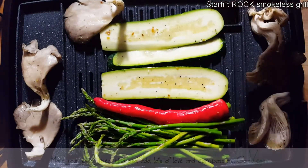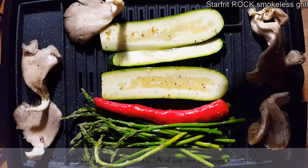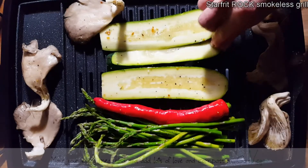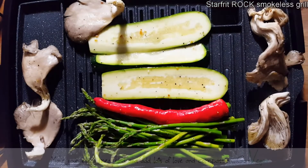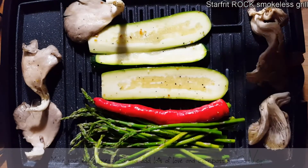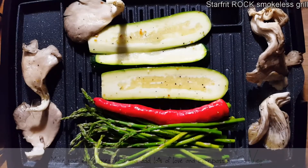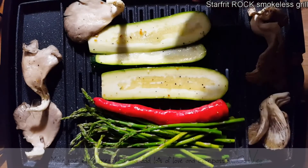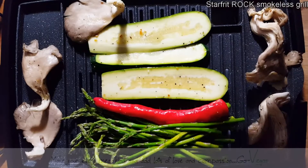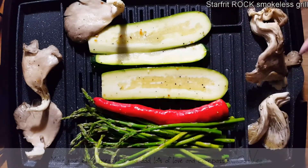I have it on high and as I can see there's hardly any smoke whatsoever. I remember one time I had a grill and the amount of smoke it would just fumigate my kitchen, but as you can see there's hardly any smoke. The Rock makes one of the best products — this is going to last forever if you take care of it. And guess what, guys — one of you is going to win this grill!